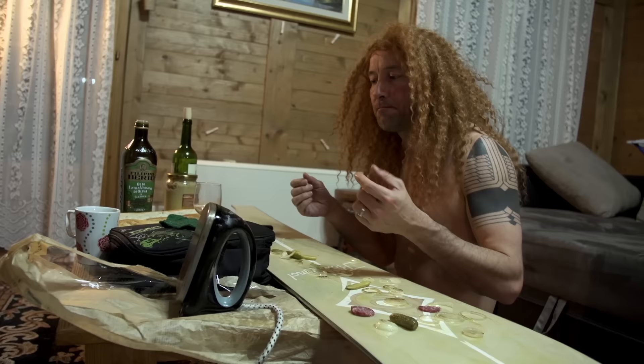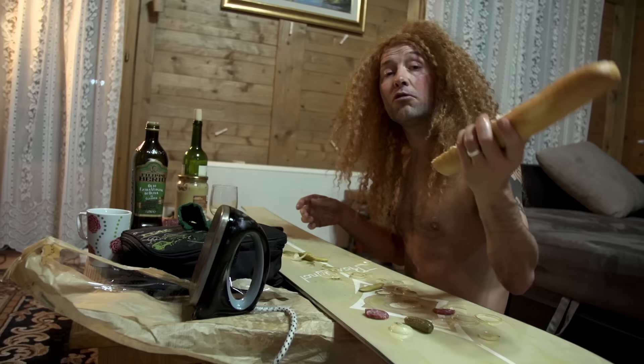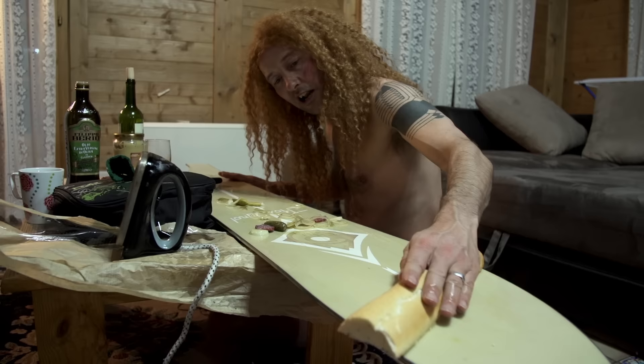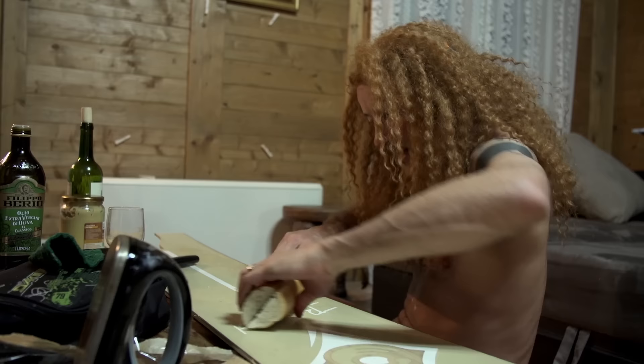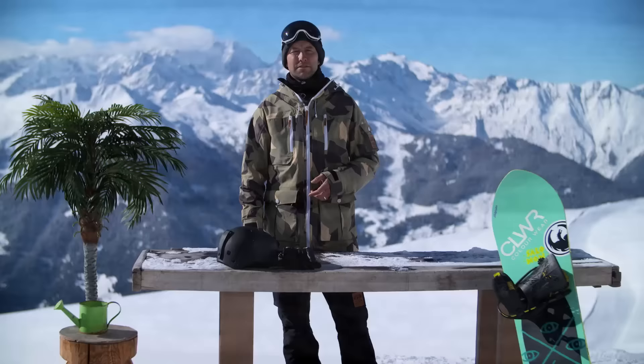Next comes one of the most important parts — the structuring of the base. This is like putting the tread on a car tire, and everybody thinks you need one of these — in France we call it the vert méchant, I think in English the green meanie. But for me I use the old baguette. It's so stale, so rough, and it gives natural structure to the base. Just take this and rub along the board like this — you can already see I get a good structure. And not only is the board serviced, but you have the best baguette sandwich you ever made, huh? Bon appétit.